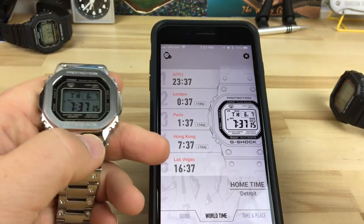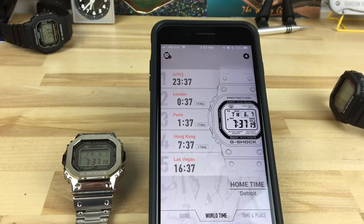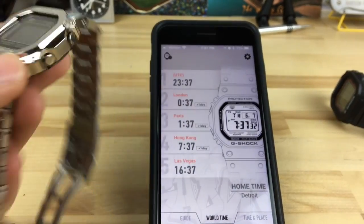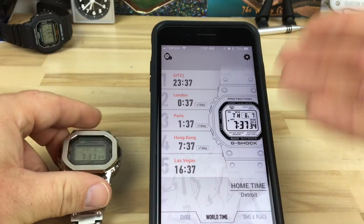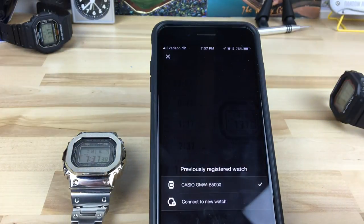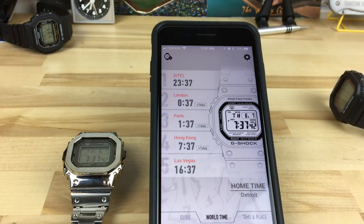Pretty cool toy — fun to play around with. If you have one, definitely connect it to the app. There's a little bit of a learning curve but once you get there it gives you easier options rather than fiddling around with the buttons on the watch. Once you learn this format I think it's pretty cool. You can also connect to a different watch.